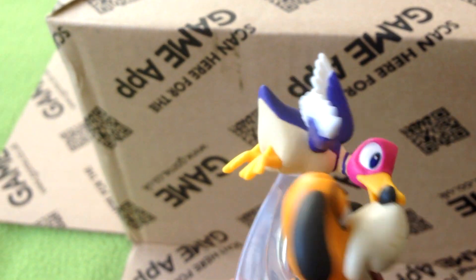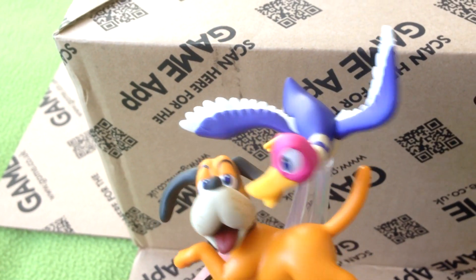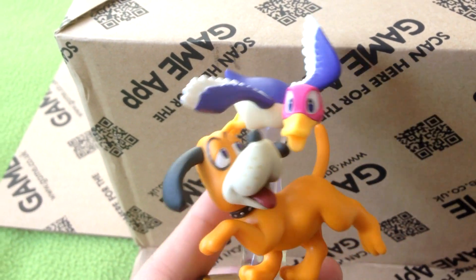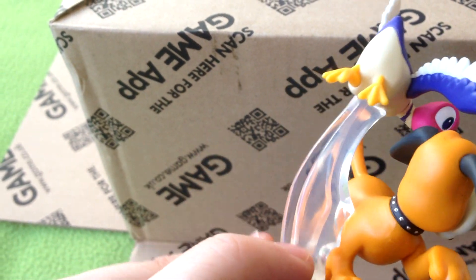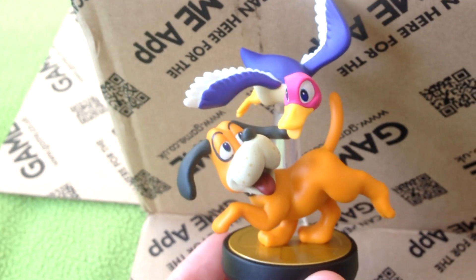The duck itself as well — it really is a Duck Hunt duo, two characters on one. It's not like the dog is the main attraction and the duck is just a little add-on piece; the duck is really solid and big as well, so it's really nice. Obviously there is the clear support piece on the back which, not gonna lie, it does look a bit off.